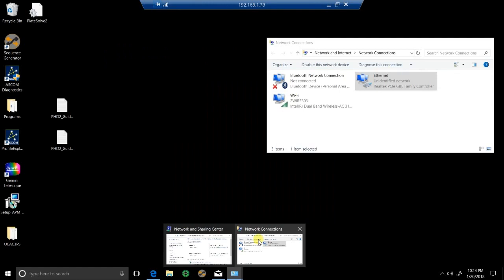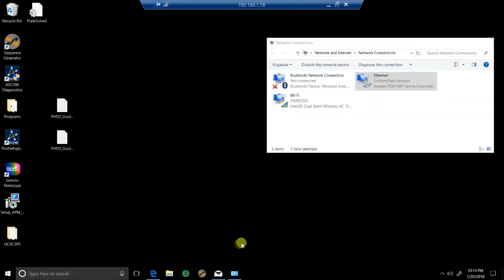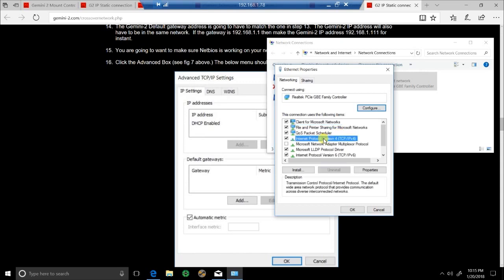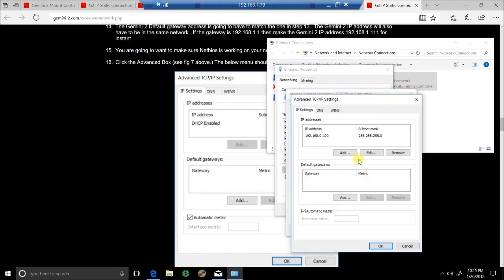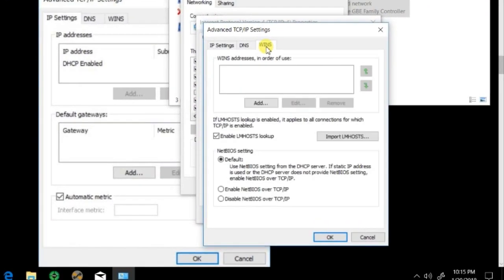Let me close that one and try to make this a little bit easier. At this point you go in, you've filled in your numbers, you go to Advanced. Then you're going to go to the WINS tab. Your IP address should be loaded in there along with your subnet. In the WINS tab, this is what you want to look for.